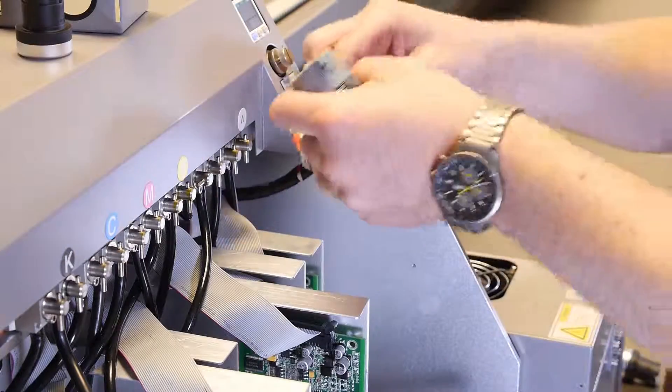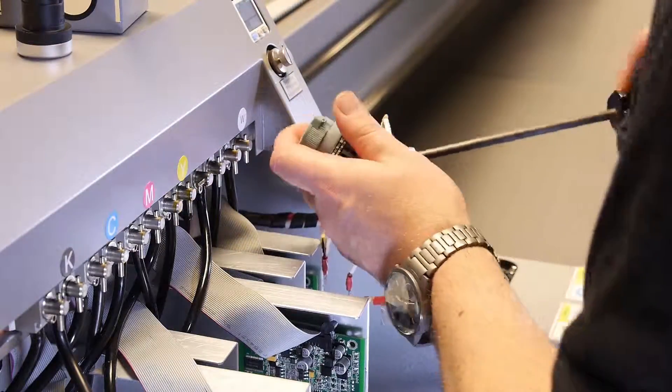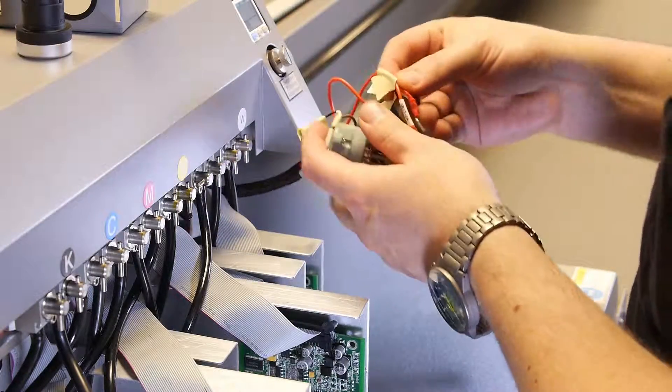Once the button has been removed, replace it with the new button and secure the wires in the same locations as you identified them in the previous step.